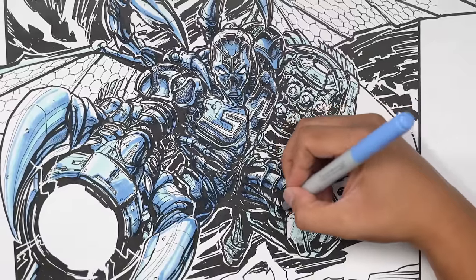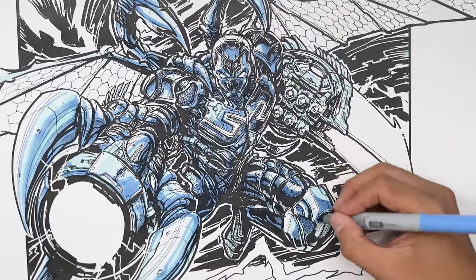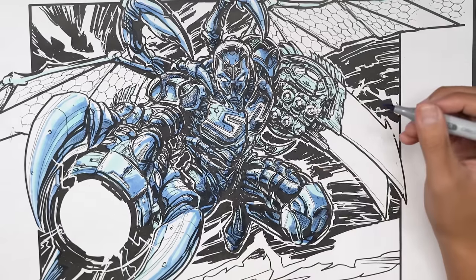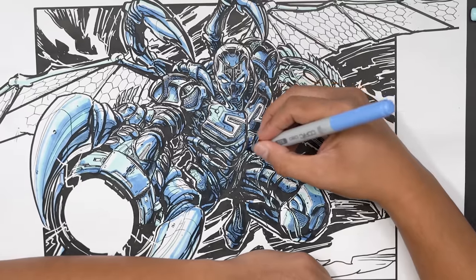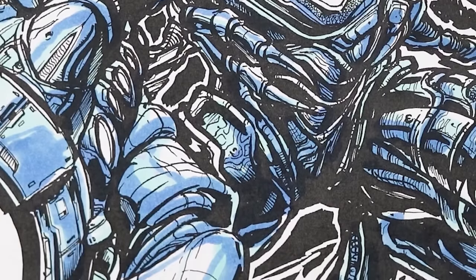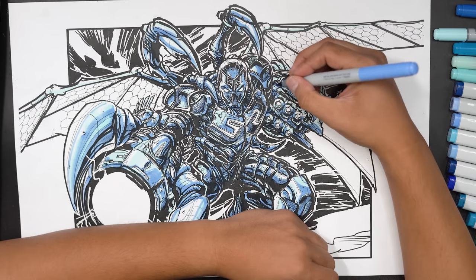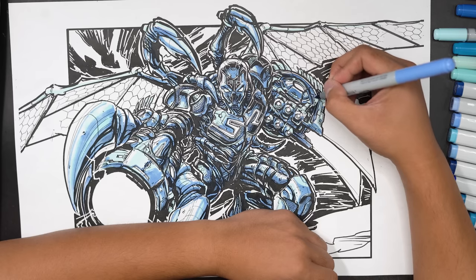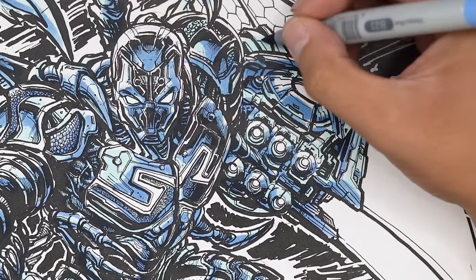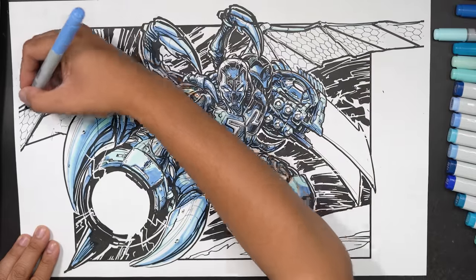I have an advantage here. Sometimes a big challenge that other colorists face is that because they didn't draw it, they don't know if a piece belongs to the arm or the leg. A colorist looking at this drawing won't be 100% sure what all the elements are. For example, this part of the gun could look like it's part of the leg, for all they know. But because I drew it, I know every little piece — every section. That really helps me when I'm trying to add color and shadow. Also, the way I shaded it was with a purpose — I already know where the light source is.